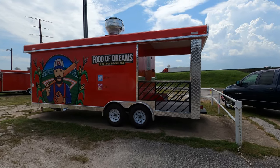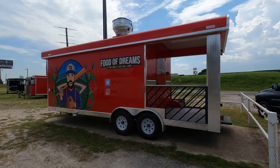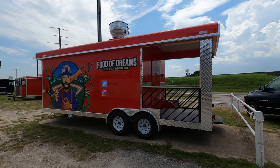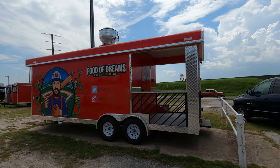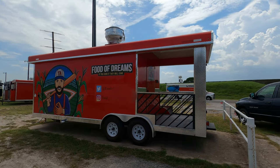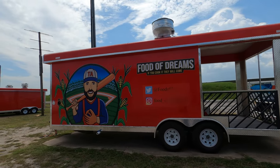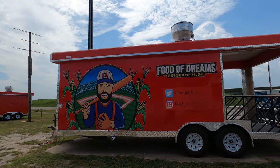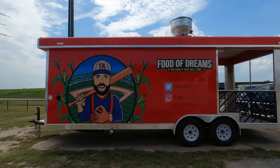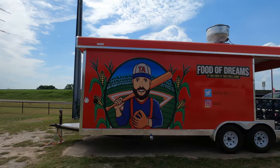Good afternoon, this is Alfred over here at JA Autos, located in Howe, Texas. I just wanted to show you all this custom trailer that we built for our customer. It's a barbecue trailer, dual axle, 8x22 — it's got 16 feet of workspace and six feet of porch.